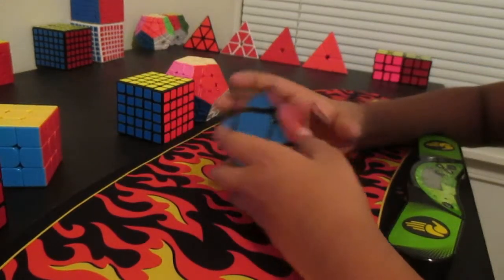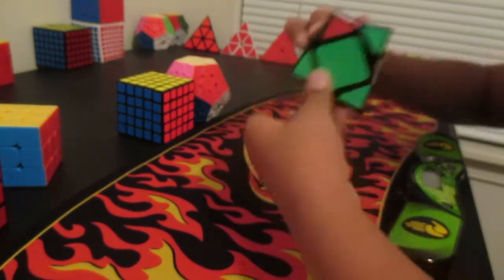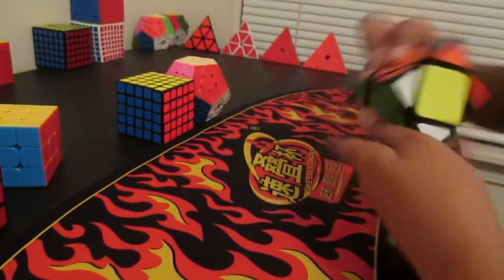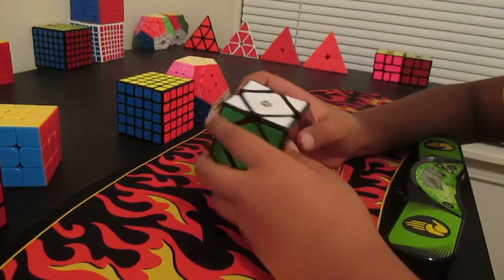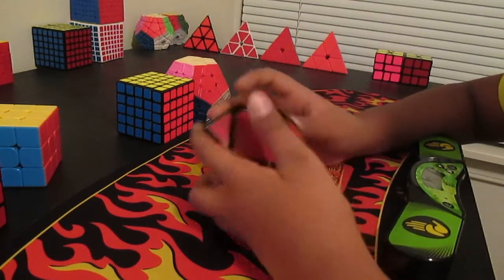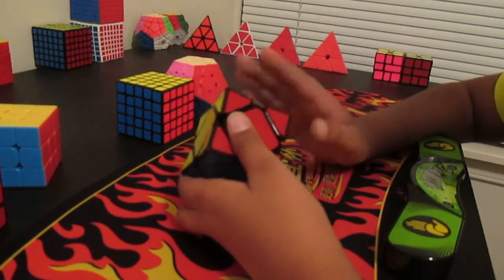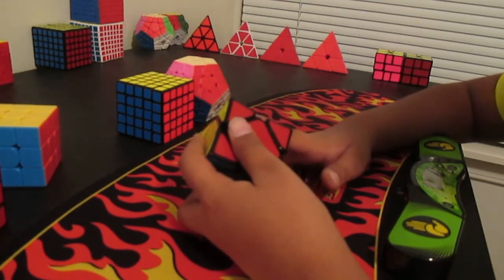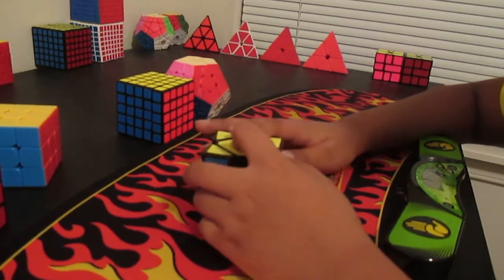The next event is Skewb. I don't do Skewb too much but I like the event. I use the X-man Wingy Skew — it's concave so it's really easy to grip. I hope to get a sub 6 single and average around sub 7.